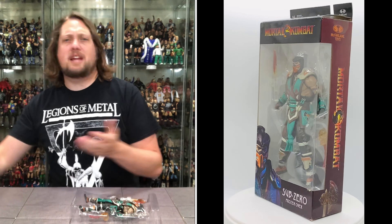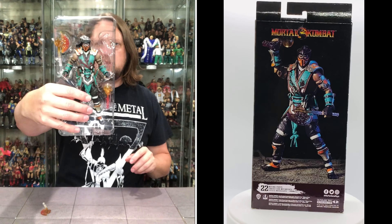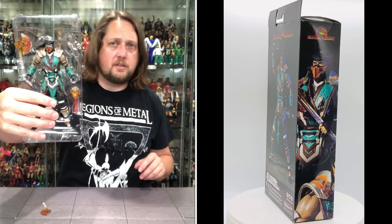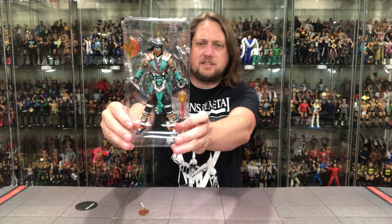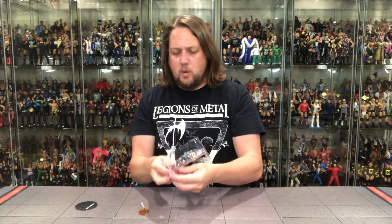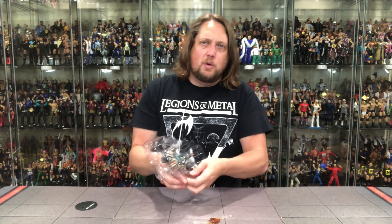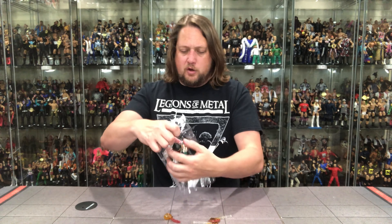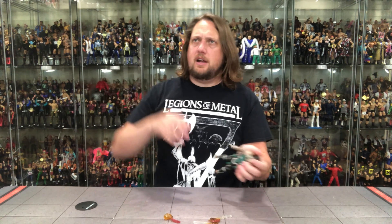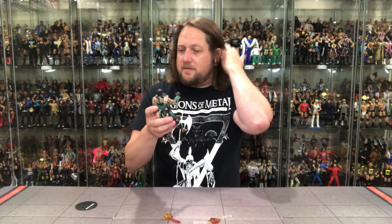I do love that they come with stands — the stands are perfect for these. There he is in the old plastic prison. We're used to these weapons: he's got these two axes, and then we've got the spine with the skull attached to it. I think that is a really cool feature. And of course the figure itself. So this is a bloody variant edition.